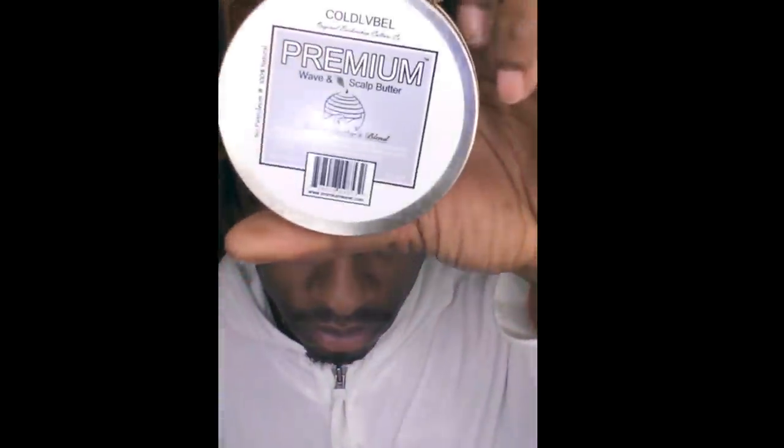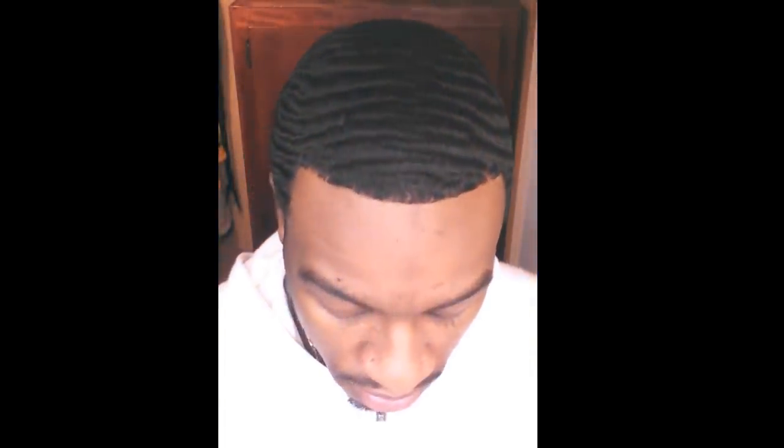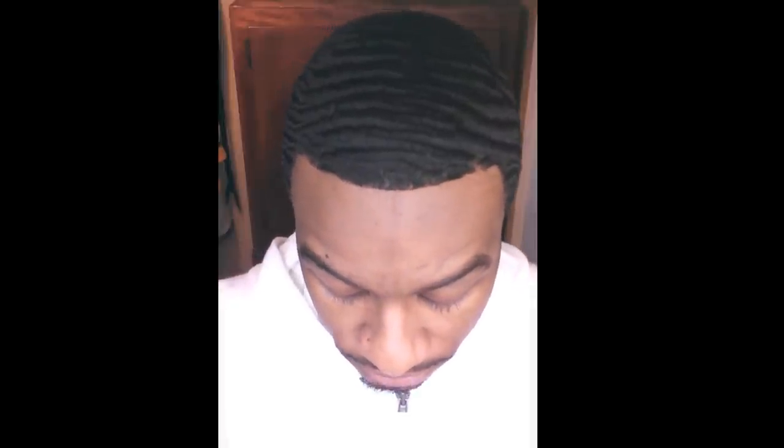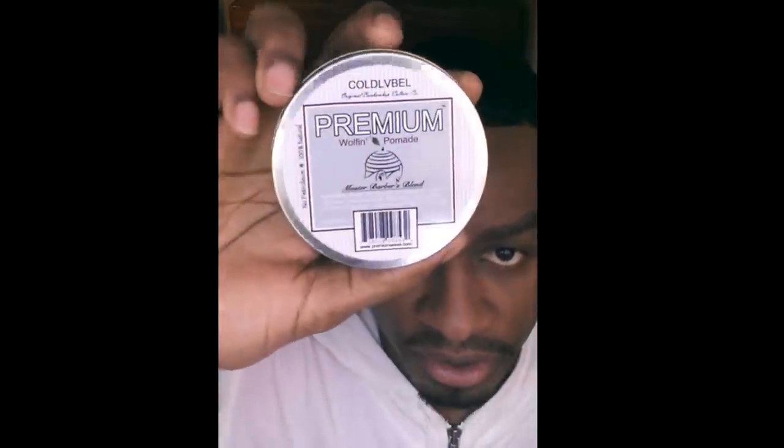For the next couple of weeks, I decided to do things differently. I would moisturize my hair with the Premium Wave and Scalp Butter by Co-Label — this is more so like that butter type texture product. So I'll come out of the shower after washing my hair, apply some of this product, and brush it in. I won't apply the pomade until the day after I get my hair cut, shaped up, or trimmed.